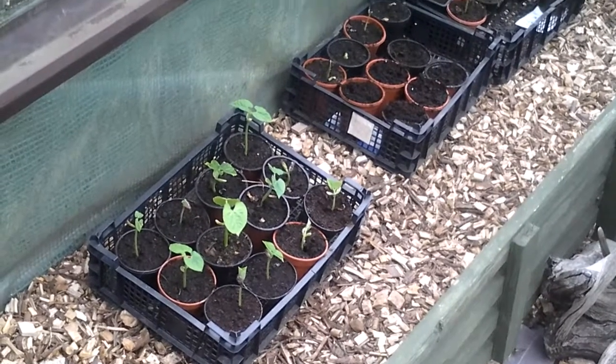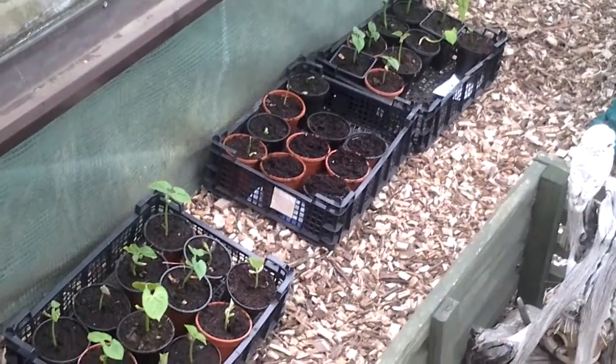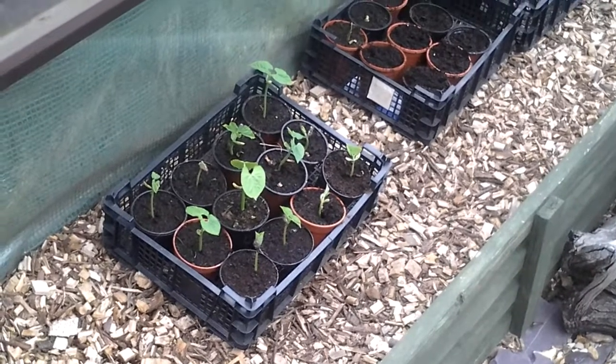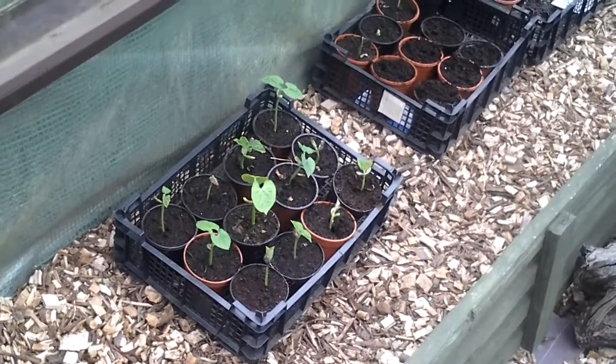The remaining French beans — the stragglers — I should be able to get some more of those in by next week.